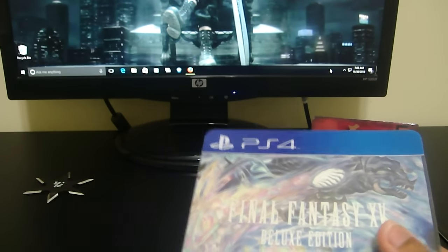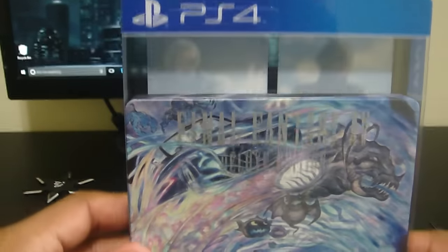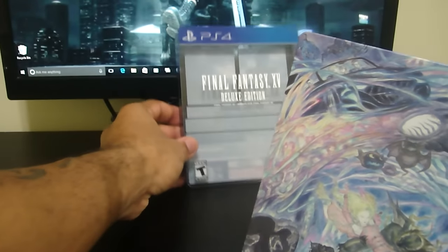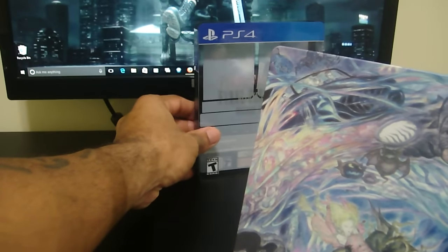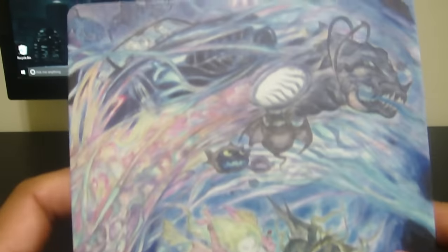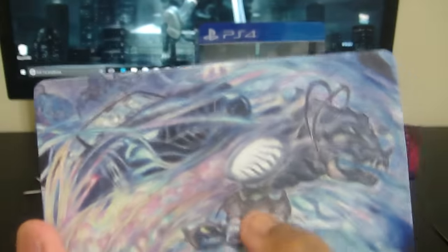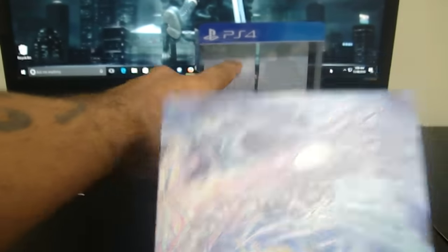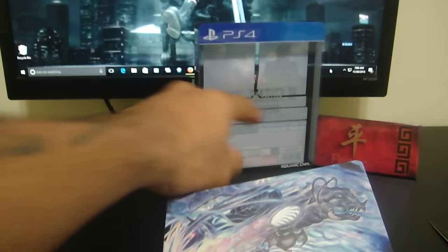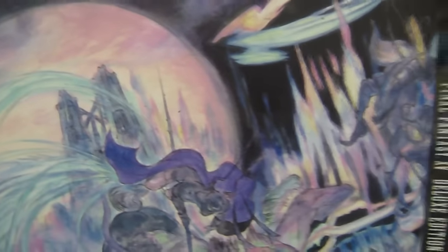Speaking of which, Amazon sent me two or three codes for extra content. Right here we have the protective sleeve, which comes off like so. I had to work the day this came out. Here's the nice rough texture on the back — that sandy kind of feel. I just noticed the Regalia right here — it was covered by the Final Fantasy logo on the back.